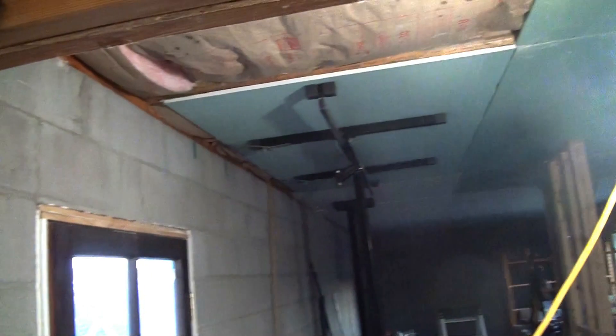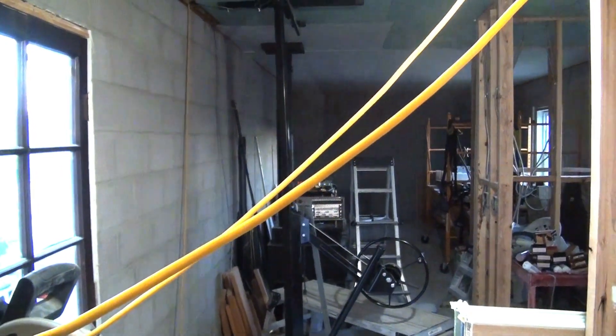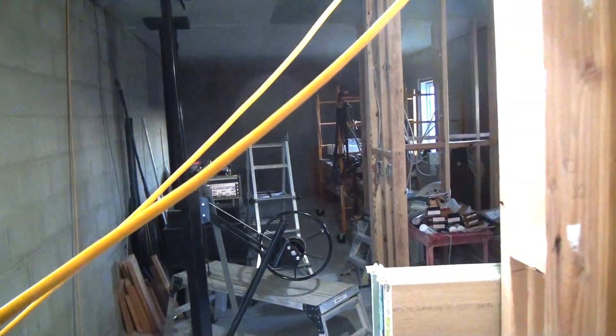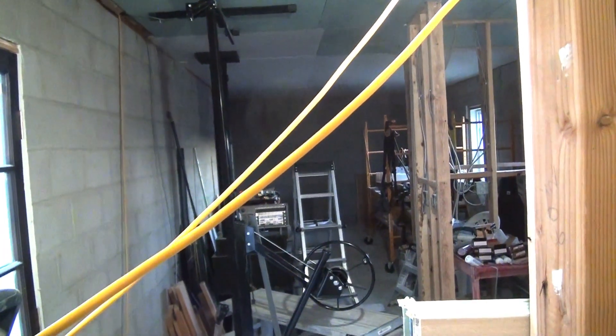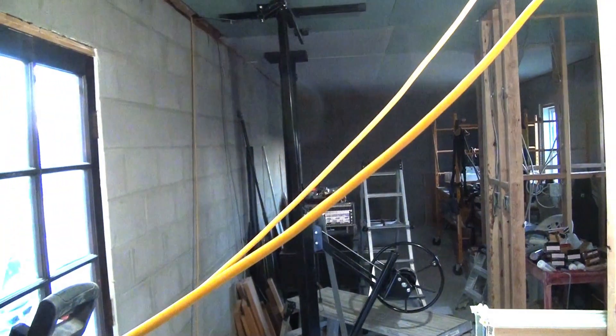So this is where the house update ends for this time. Thanks for subscribing, thanks for watching. This is Steve AZ 7-11 saying hope all your drywall work goes well. Until the next video, hit the notification bell so you'll know when the next video is up. Bye for now.